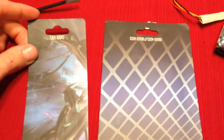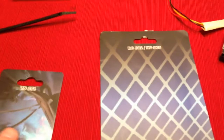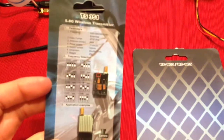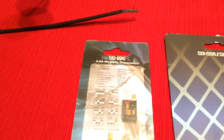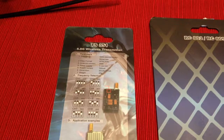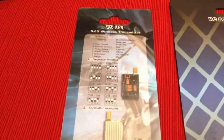I bought a boss cam transmitter receiver. These are the packages that came in — it doesn't say boss cam anywhere on here, so I'm doubting very seriously that these are in fact boss cam. My issue is everything's working fine, but...